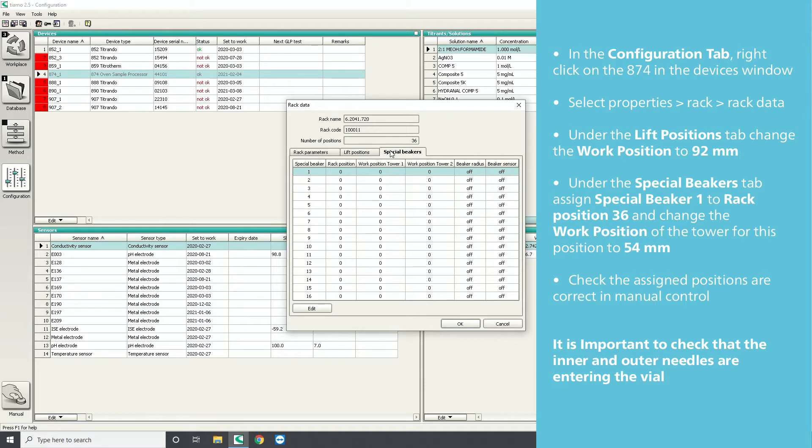Under the Special Beakers tab, assign special beaker 1 to rack position 36 and change the work position of the tower for this position to 54 millimeters.